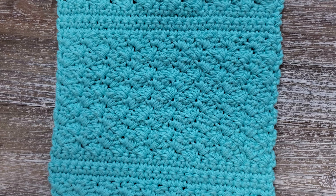Hi everyone, this is Josie from FirstTheCoffee.com. Welcome back to my channel. Today I'll be showing you how to crochet the combo stitch dishcloth.